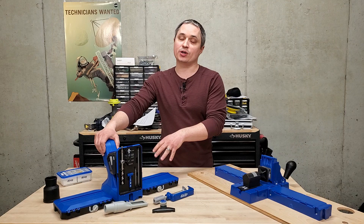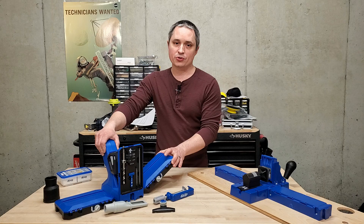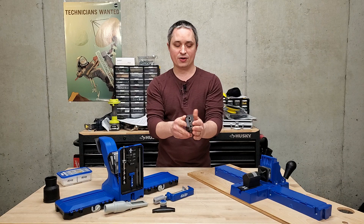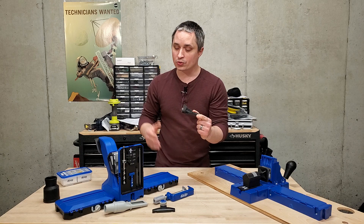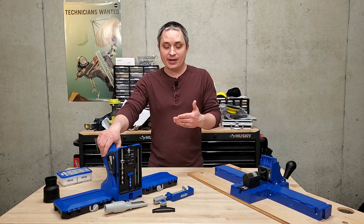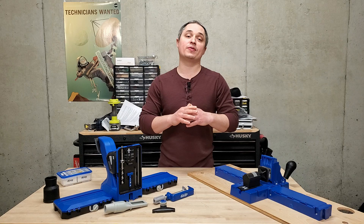If Kreg is intent on sticking with the 720 Pro, there are a few changes they need to make. First, get rid of the ridiculously flimsy attachment points for the storage wings — it needs to be something much more solid. Second, they need to make an adapter so you can take the clamping blocks out and have a parallel surface to clamp to a separate workpiece — just a simple piece that clips in the same way it clips into the jig itself. That should be included in all kits. Finally, they need to make an HD drill guide block that fits this jig — it seems like they've left an orphaned accessory that you can only use by clamping directly to a workpiece.